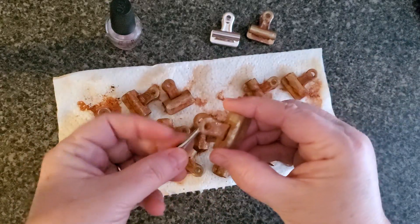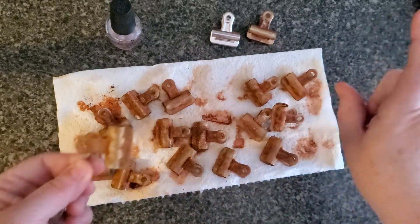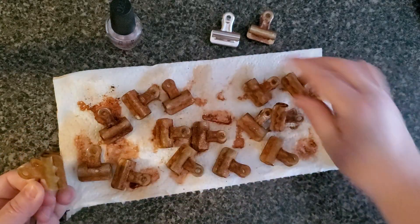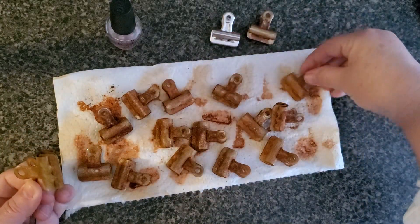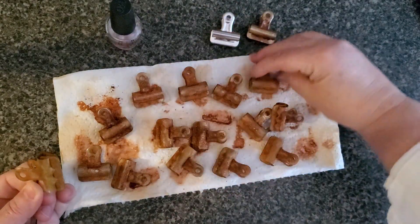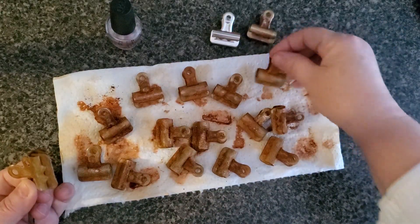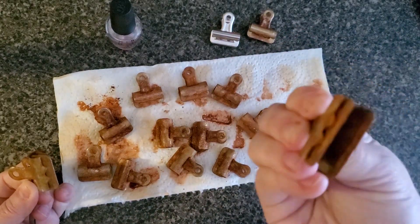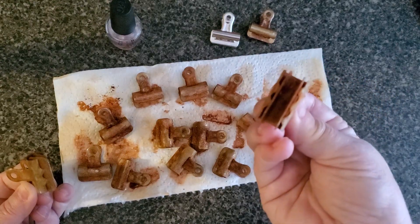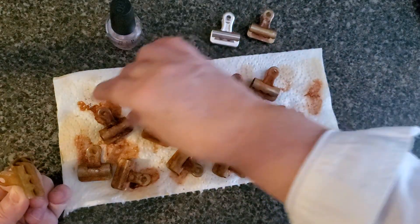If I'm going to use a spray sealant, I'll brush them all and then keep them on one side, let it dry, flip them all over, do the other side, and let it dry. That will still leave your interior raw — I'll leave it up to you whether you're okay with that.